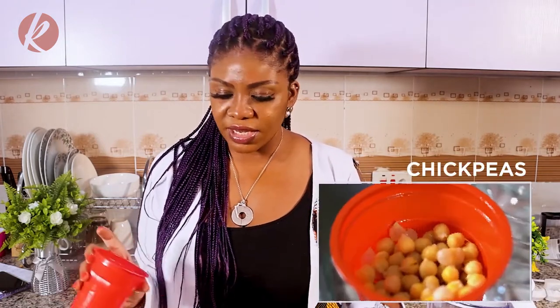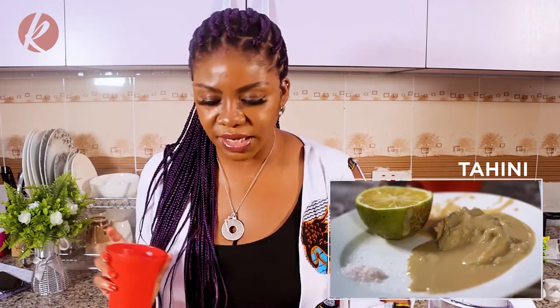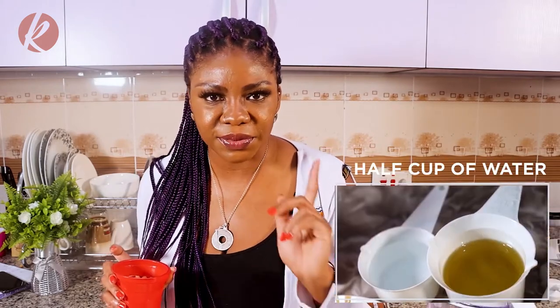So what you need is chickpeas. You need some tahini. You need some salt — I'm using sea salt today. You'd need half a lemon, some oil, and half a cup of water.